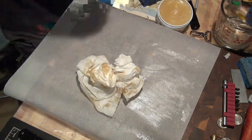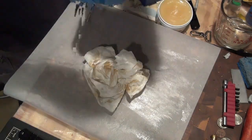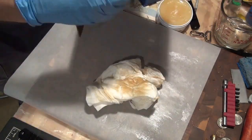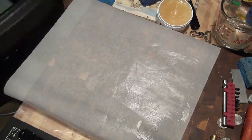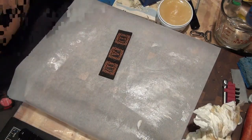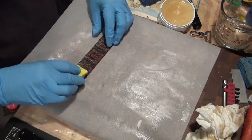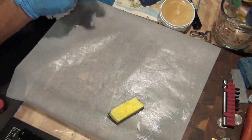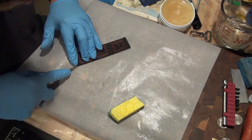Once that's done, if you do a heavy coat, you let it sit for a little bit and then you wipe it off. Usually you let it sit for a little bit and then wipe it all off with a paper towel. Same thing with a little clip holder here — I just smeared mink oil all over it and then wiped it off.